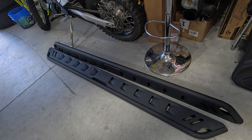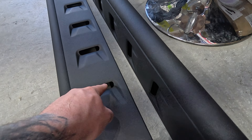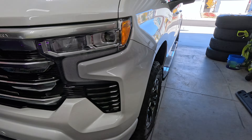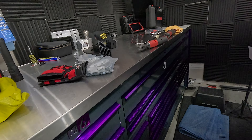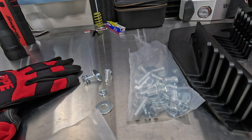I came across these off of Amazon and these are pretty awesome because they have these little features right here which match our headlights — so that's pretty cool. We're going to install these and take the old ones off. If you don't have factory running boards, the kit comes with all the hardware needed.